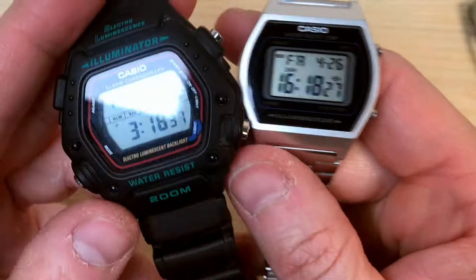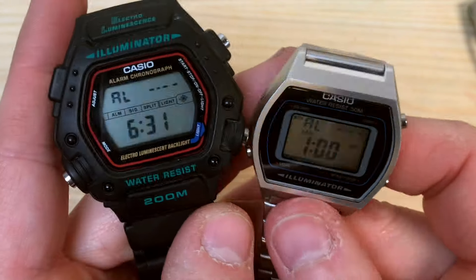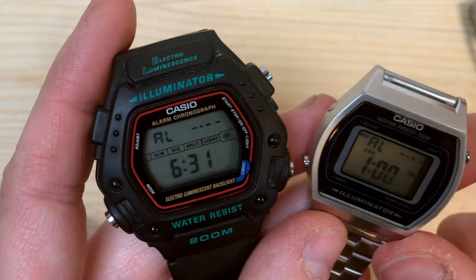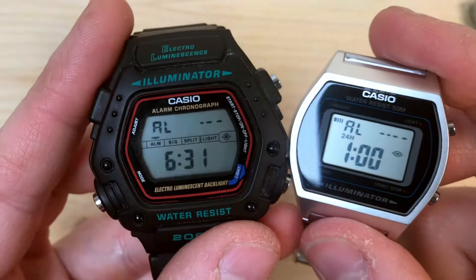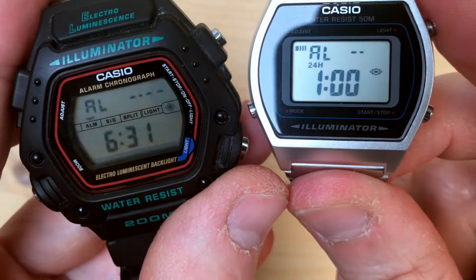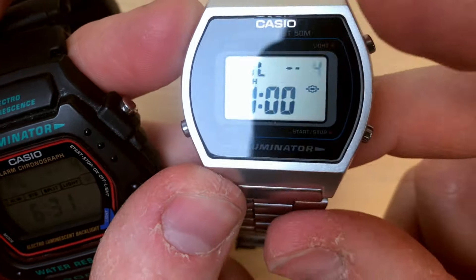After the regular timekeeping mode we have the alarm. Can you see those dashes in the top right corner of the displays? Those allow you to set a specific month in which your alarm will go off. Both month dashes are blinking. If you press adjust once more, the other dashes blink — those are for selecting a particular day of the month.